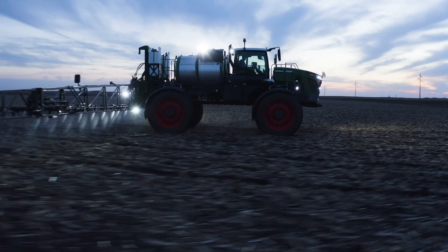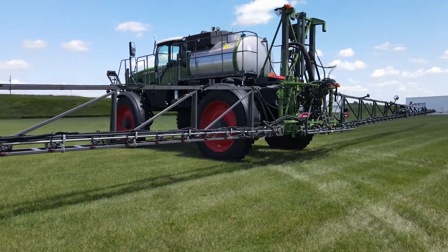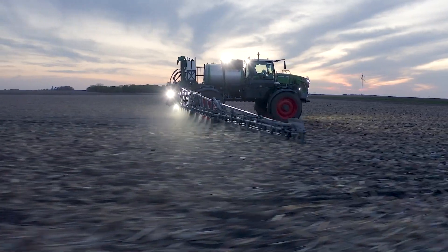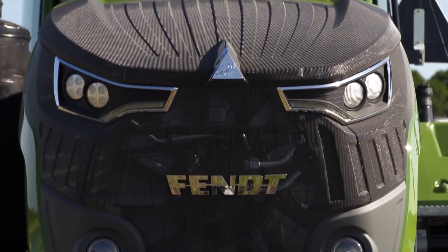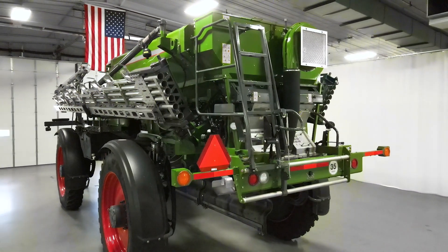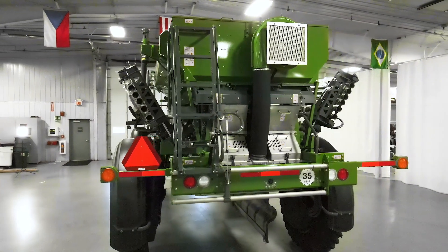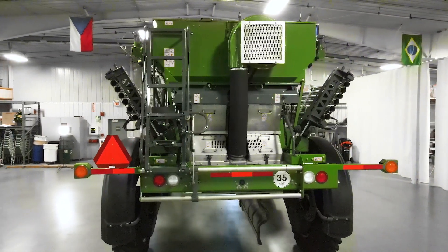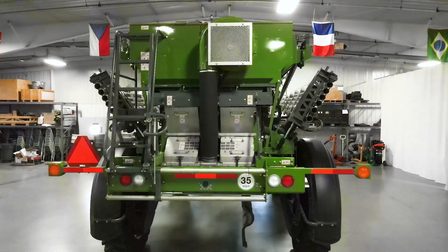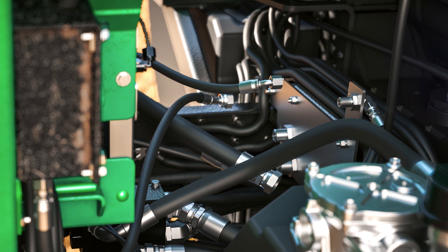Any of the Fendt Rogator models can be ordered as a combo ready chassis. This option installs the hydraulic pumps needed to run any of the systems the Rogator can be equipped with. If you have a liquid system and want to know if it's a combo ready chassis, you can look to see if you have the hydraulic bulkhead plate and return filter. These are located between the frame rails under the rear of the cab, and these parts identify the machine as a combo ready chassis.